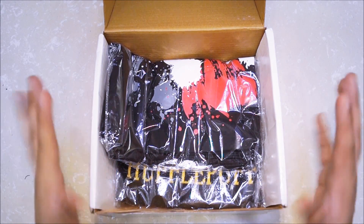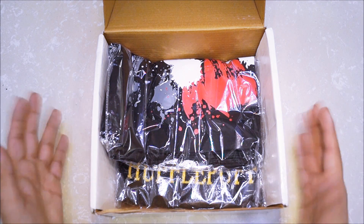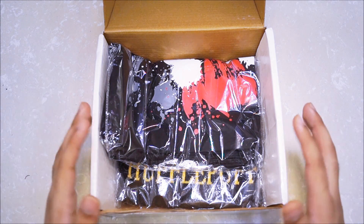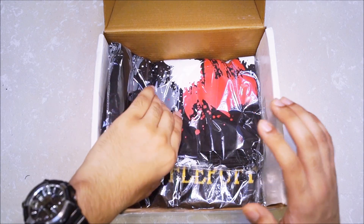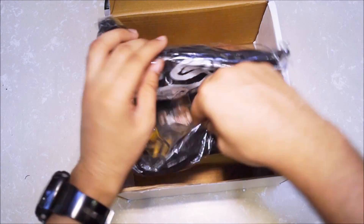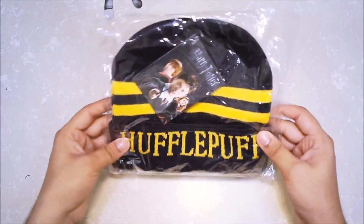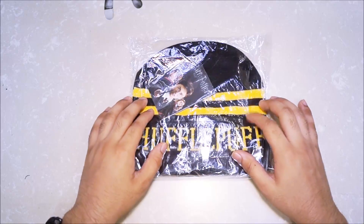Moving on, we see the t-shirt. As per custom, the only rule we've followed in every Geek Crate video, apart from putting away the cursed sheet, is to open the t-shirt last. This time the t-shirt is covering something, which must mean something. Let's take a look at what's below the t-shirt — and here we see it's a cap! Basically this is a cap from Harry Potter, specifically Hufflepuff.